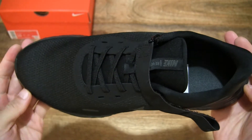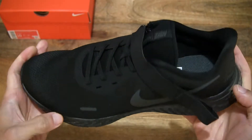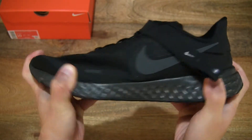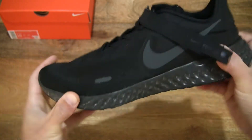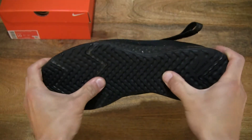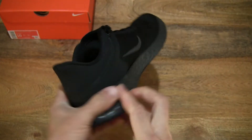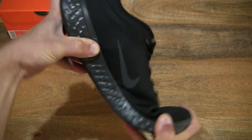And to give you some idea of the flexibility, rigidity, or bendability of the shoe, I'm going to twist and bend it with my hand.